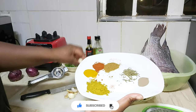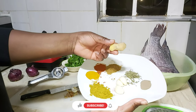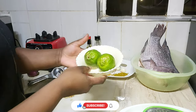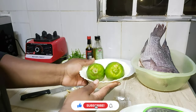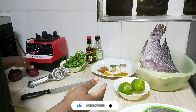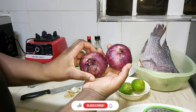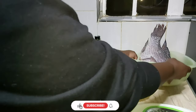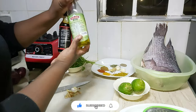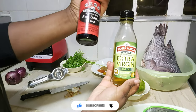We have our fresh garlic and ginger. We'll also be needing some lemon juice, some coriander leaves, and bulbs of onion — you can use as many as you want depending on your preference. And here we have our olive oil and soy sauce.